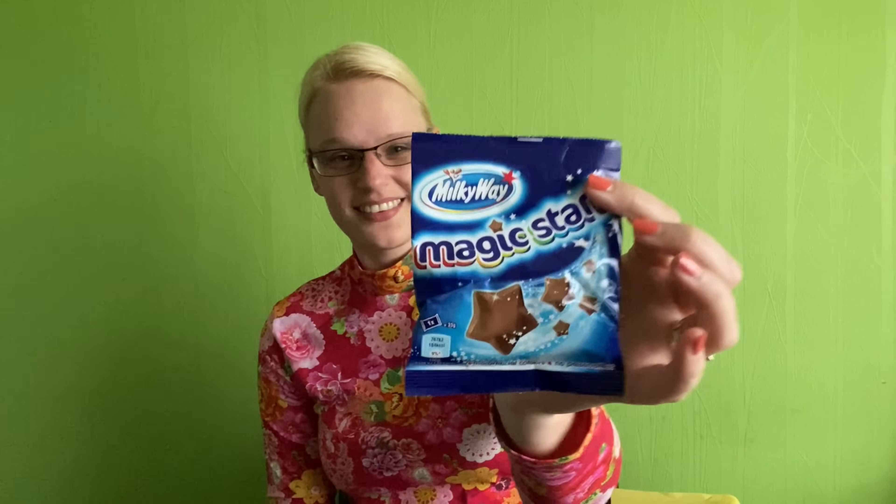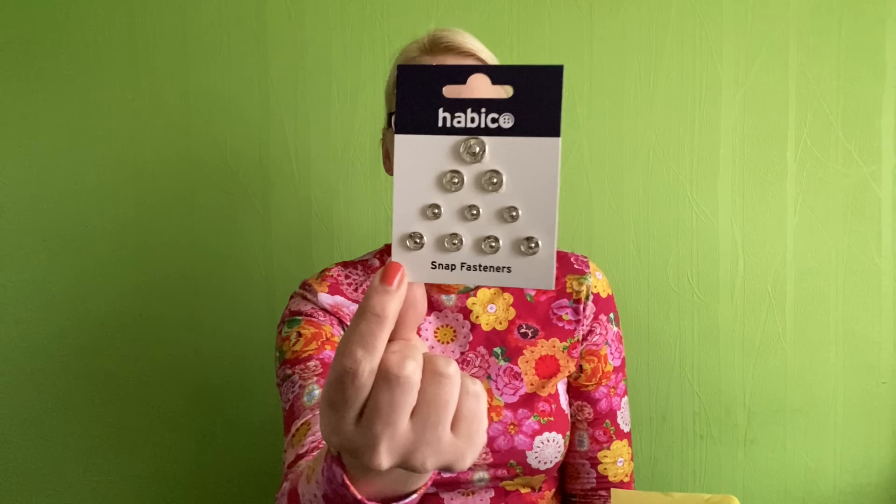You always get a sweet treat and I love these Milky Way magic stars - I will consume those as soon as I've finished recording. We've also got a little notion which is some snap fasteners. We had some snap fasteners in the Sew Hayley Jane box a few months back. This type is more the hidden sort of snap fasteners - so if you've got a wrap top and you just want to clip it a little bit more together, that's what those are for.